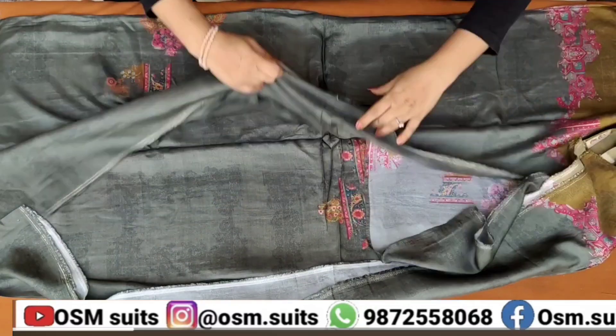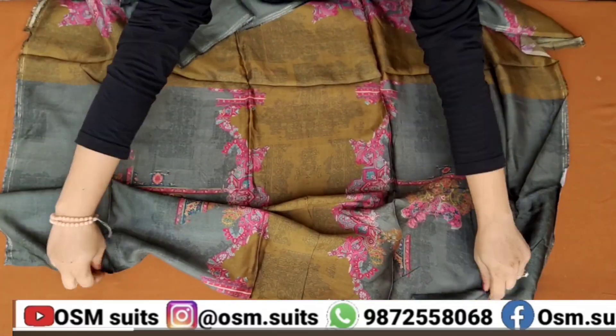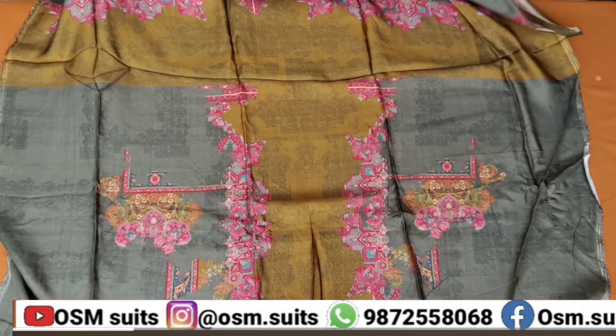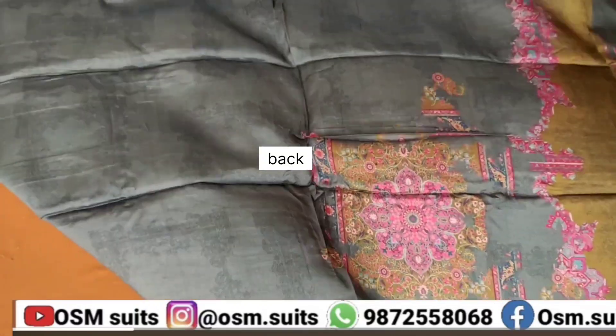एम्ब्रॉइडरी है, और जैसे कि आपको तो वैसे पता हैं कि डिजाइनर पीसिज होते हैं, रशियन सिल्क का फैब्रिक है। आप सबसे पहले इसकी ये देख लीजिए - इन्होंने एक्स्ट्रा स्लीव दिया है, यानि कि ढाई मीटर से ज्यादा इसका फैब्रिक होगा। एक्स्ट्रा स्लीव हैं, तो किसी भी हेल्दी लेडी का, किसी भी टॉल का सूट बन जाएगा।